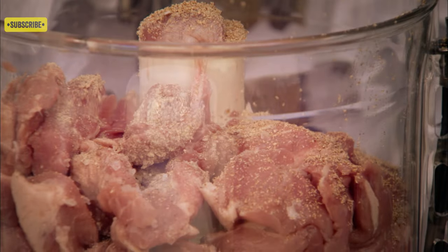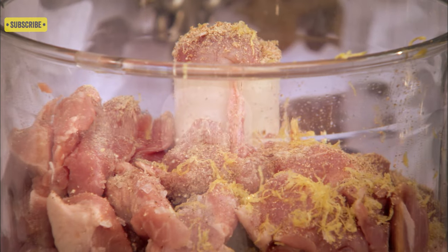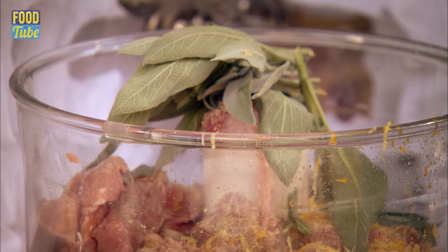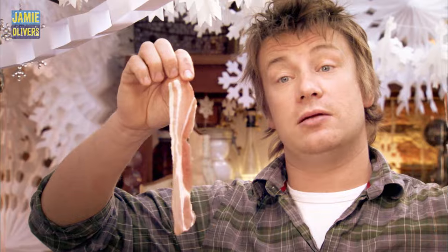Half a nutmeg, maybe slightly less than half, the zest of half a lemon, and just two or three strokes of an orange or a clementine, a big old bunch of sage and two or three rashers of smoked bacon.